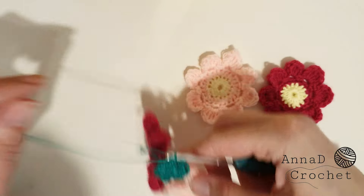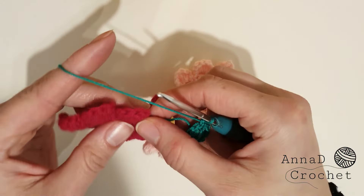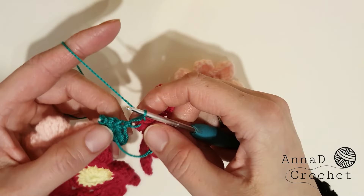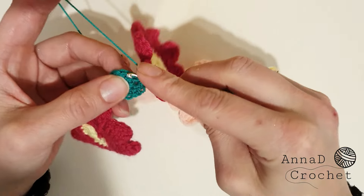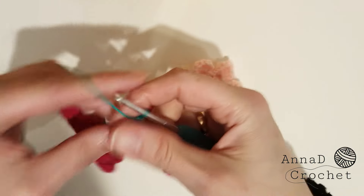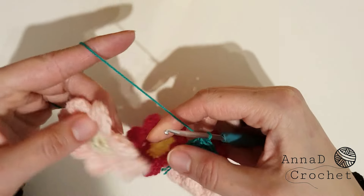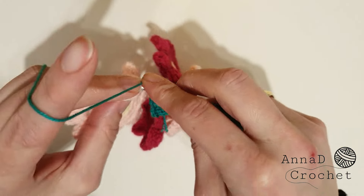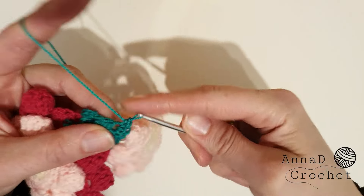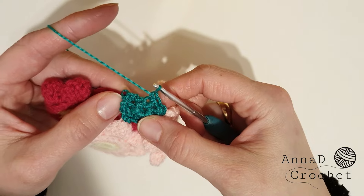Take the third flower, insert your hook into any petal — slip stitch, right side facing you, they should all be on the same side — and make single crochet into the same stitch. Two single crochet into the next stitch, one single crochet into the next stitch. Take the last flower, join with any petal, slip stitch, single crochet into the same stitch. Make two single crochet into the last stitch, then slip stitch to the first stitch and cut your yarn.